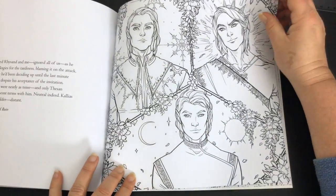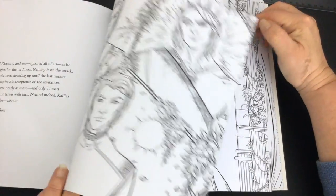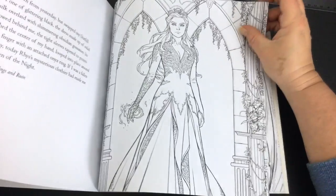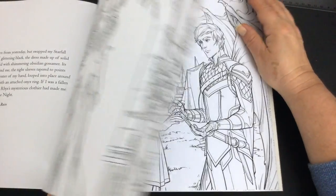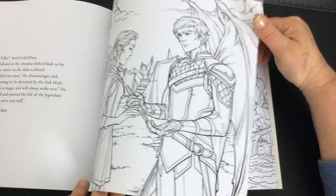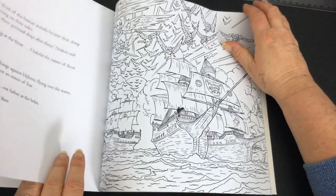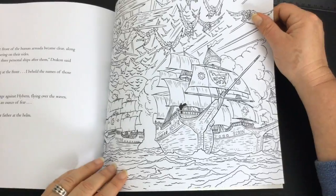One good thing about this book is that there are a lot of male figures in the pictures as well, which we often don't see in this style of book — they're often just more female-based. Having quite a lot of male figures can challenge you when doing skin tones, hair, and other techniques.